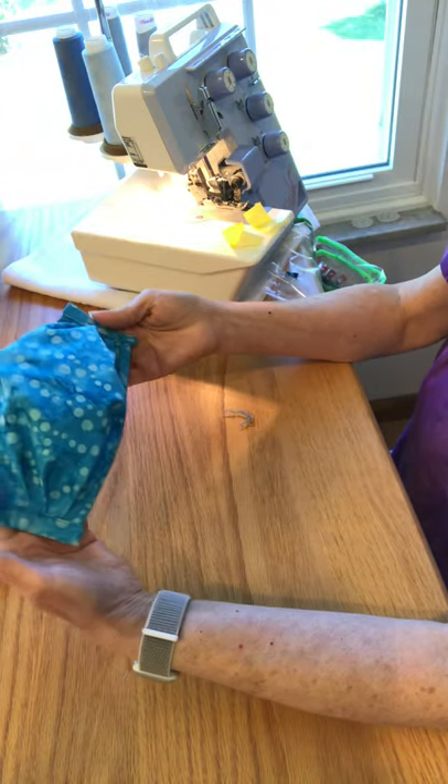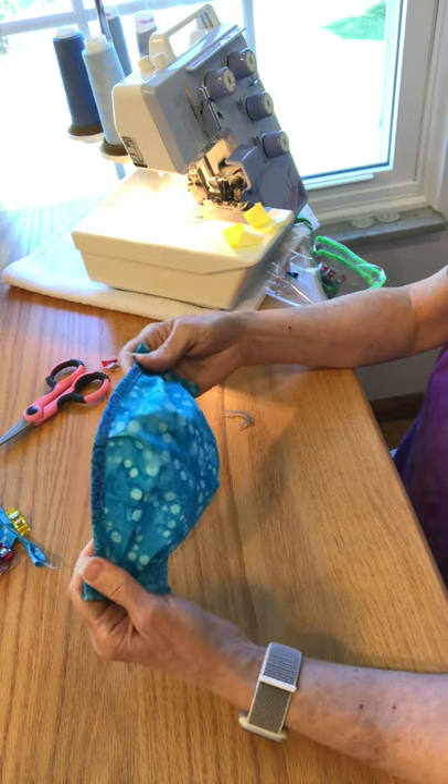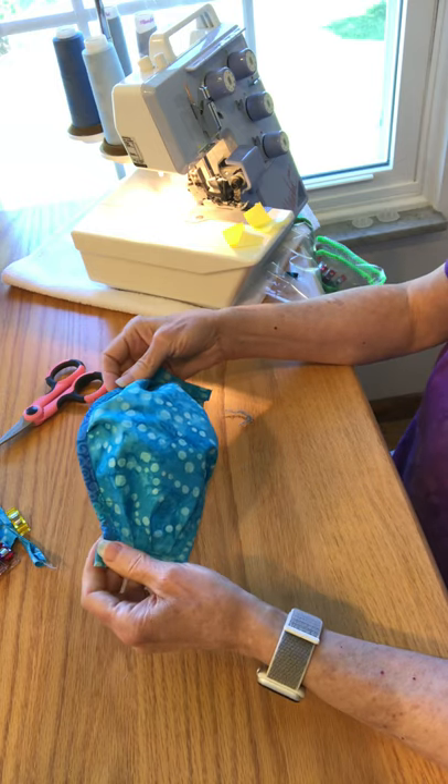And then your mask is done. All you have to do is put the ties in. So I love to serge — if you love to serge, give this a try, especially if you're going to assembly line a bunch of them. I think it'll make a difference. Have fun.